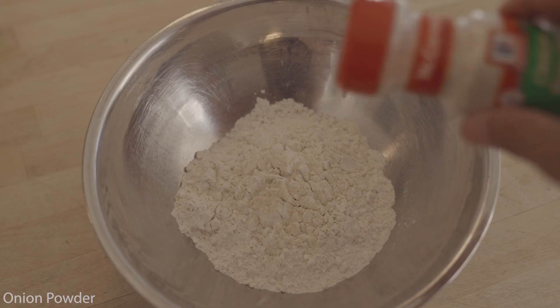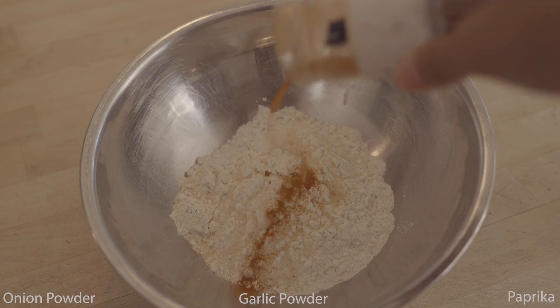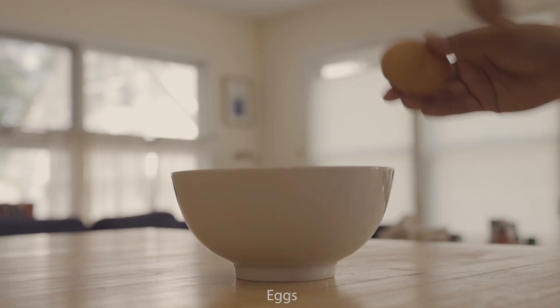We're going to put those in a bowl, mix them together, add some onion powder, some garlic powder, and some paprika. Add more than I did — I did not put enough. And add some salt and pepper. I forgot to put that in mine.